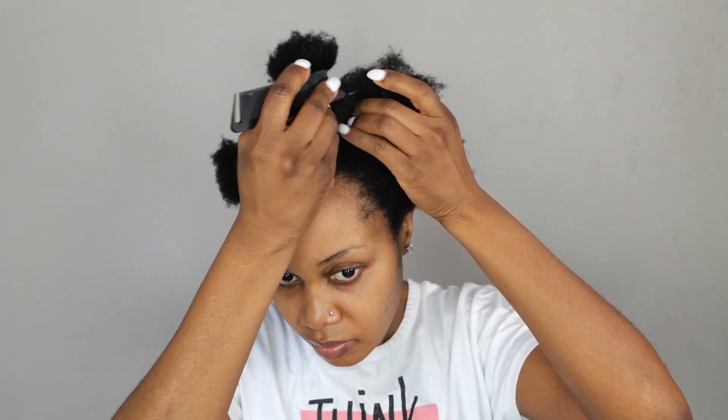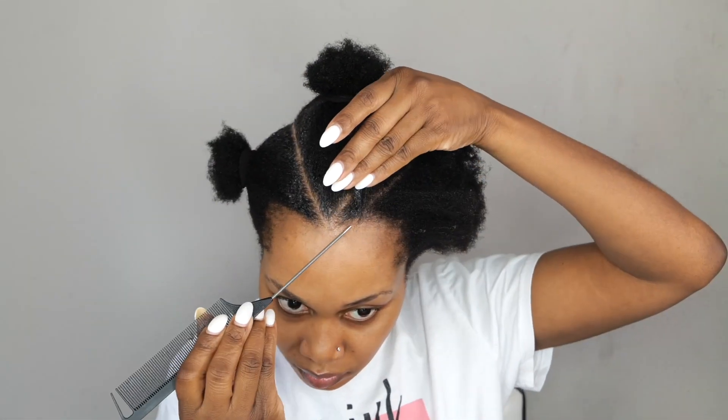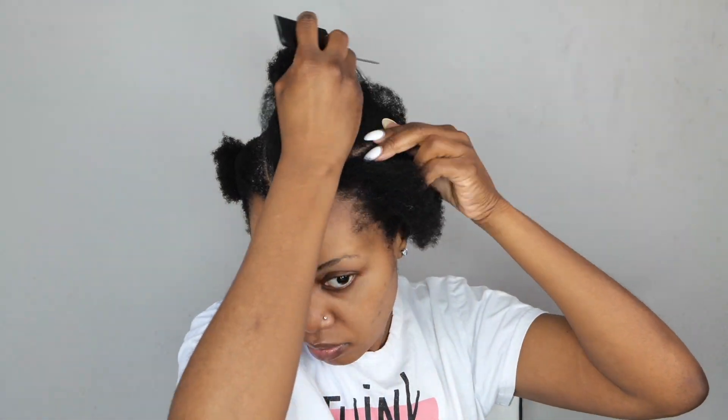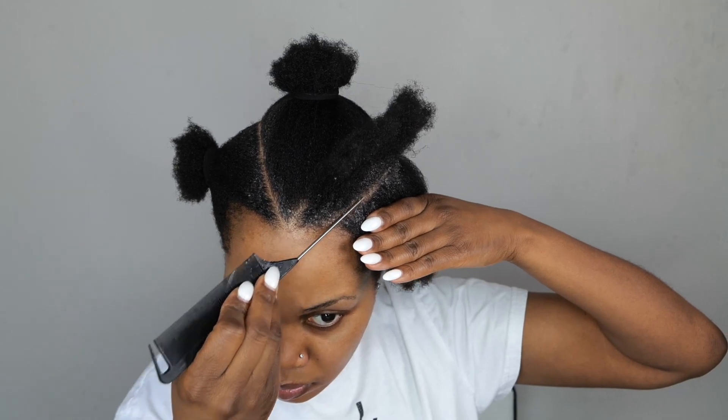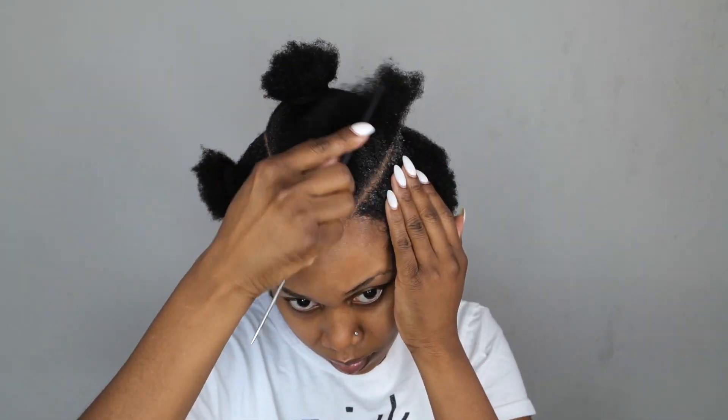So together I have about three sections — one, two, three — on top. And then I'm going to start working with one section at a time. I'm going to section another straight line on the top right there so I can have a really nice, cute corner going all the way to the back. Take my Shine and Jump, apply it to the line to make sure it is really nice and clean and crisp.